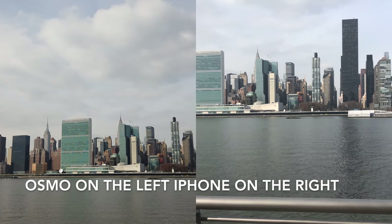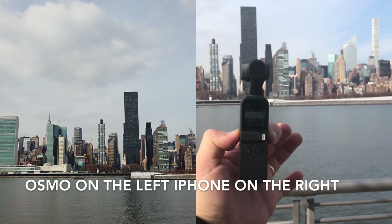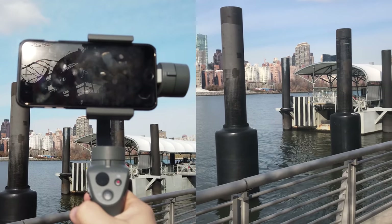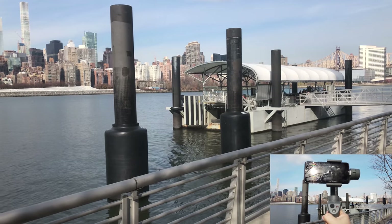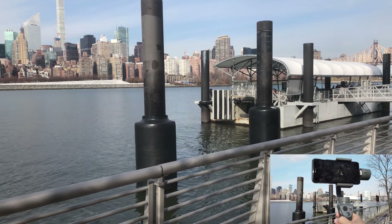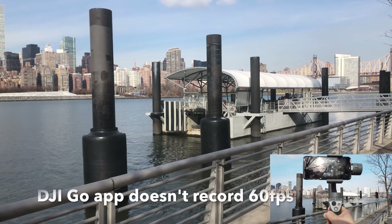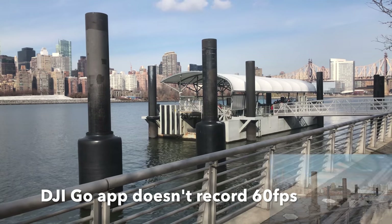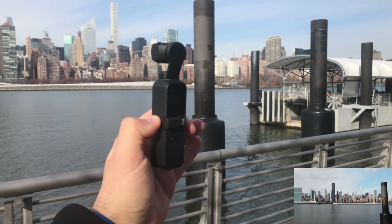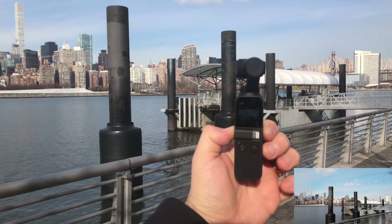Hello everyone and welcome to our channel. Today we are comparing the new DJI Osmo Pocket with the DJI Osmo Mobile 2, the amazing gimbal for cell phones. This was a game changer for the popularity of mobile phone gimbals because of its price — it was almost half price of what it was. Everyone is wondering if the Osmo Pocket will be a game changer or just a gimmicky device.